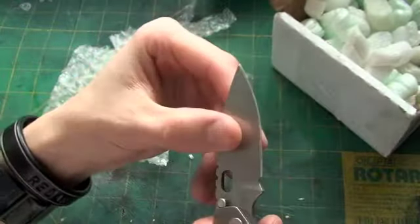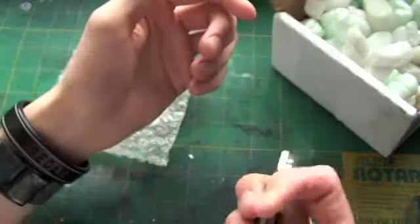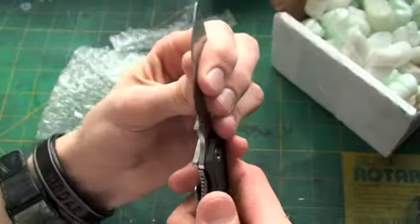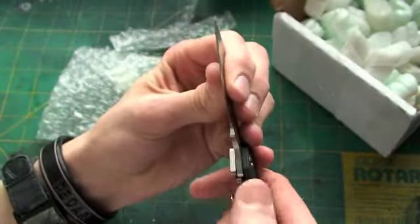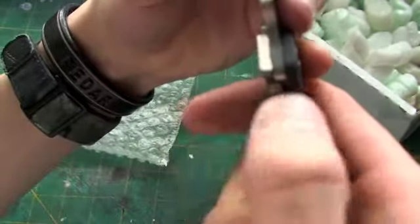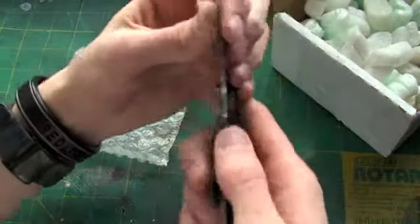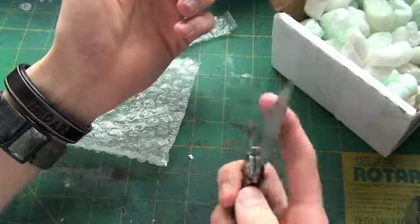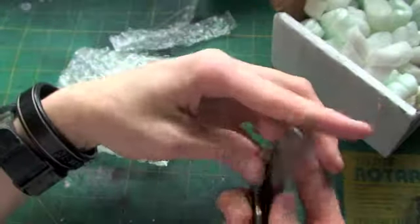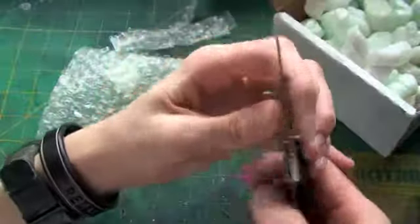It is razor sharp though, so I guess that's kind of a bummer. I'll give you guys an update on if I can get that fixed. It feels like the lock bar is just not going all the way over — it's kind of flimsy, it just won't reach. So disappointing, but I'm going to try to get it fixed. Thanks again for watching guys, and I'll see you later.